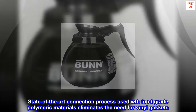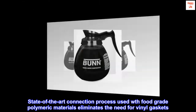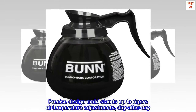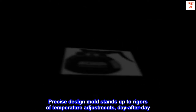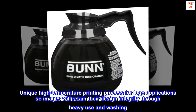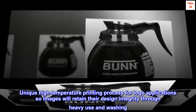State-of-the-art connection process using food-grade polymeric materials eliminates the need for vinyl gaskets. Precise design mold stands up to rigors of temperature adjustments, day after day. Unique high-temperature printing process for logo applications so images will retain their design integrity through heavy use and washing.